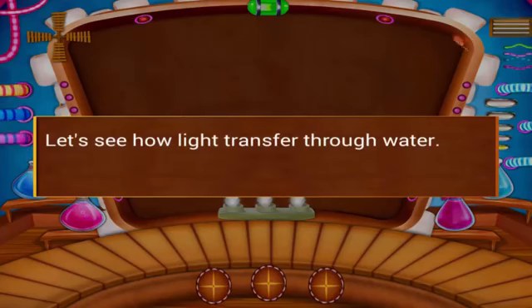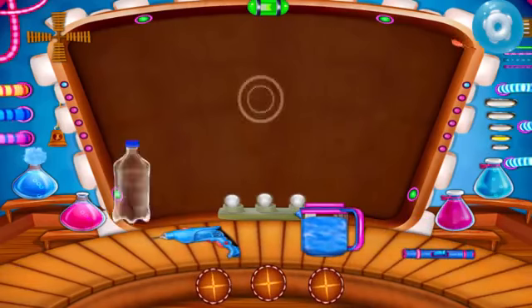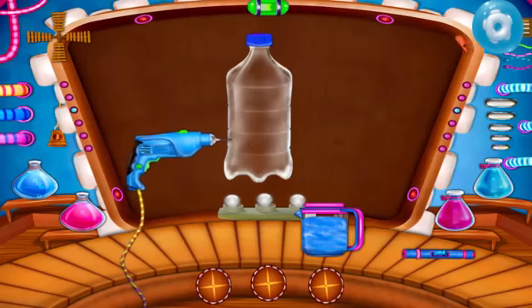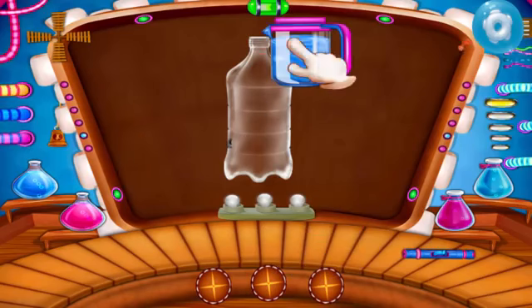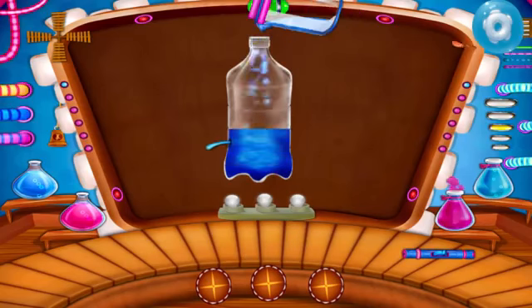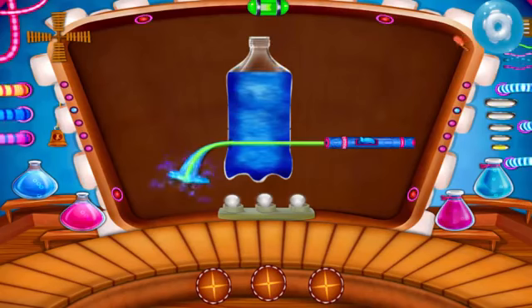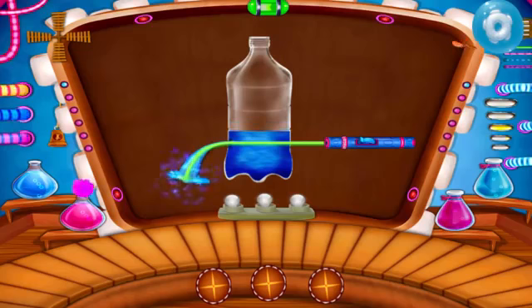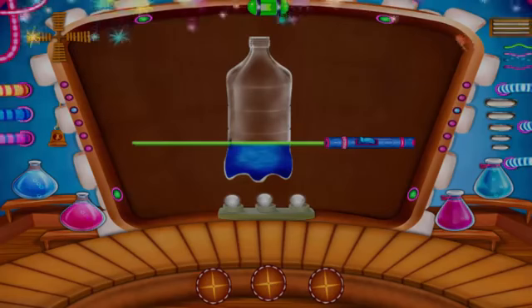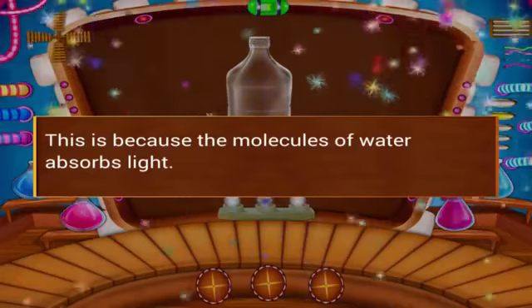Let's see how light transfers through water. Take an empty bottle and make a hole with a driller. You can see the light traveling in the water. This is because the molecules of water absorb light.